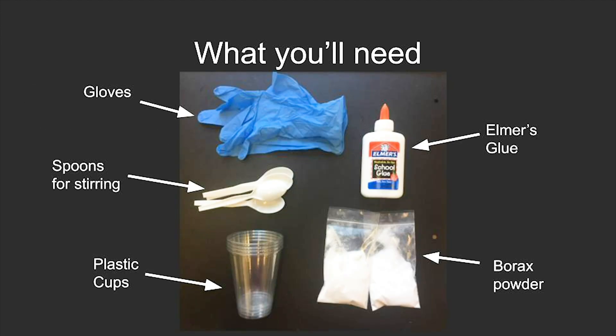You'll need gloves, Elmer's glue, borax powder, plastic cups, and spoons for stirring.